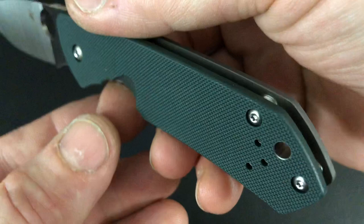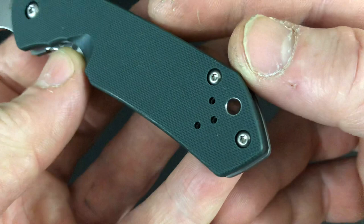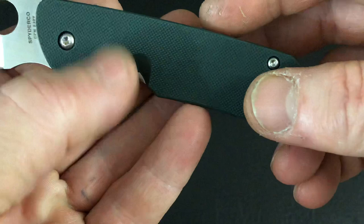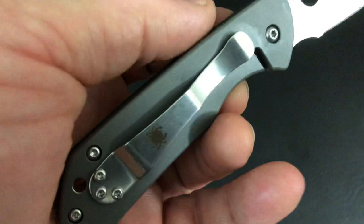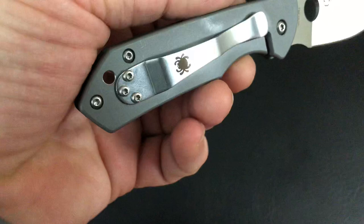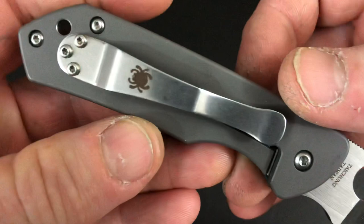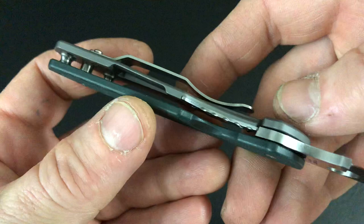That Spyderco green G10 — it does look black a lot of times, people think it's black. It is grippy G10, just the normal Spyderco G10. And the other side is Beat Blast Titanium. You can see that titanium. The chrome-ish Spyderco clip out of Taiwan, with that chrome-ish finish and Taiwan titanium. So it's half titanium, half G10.